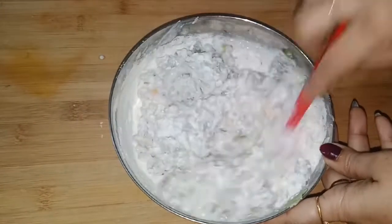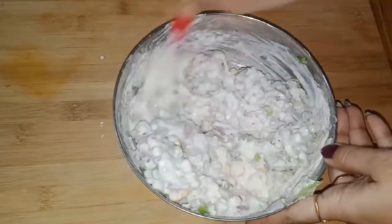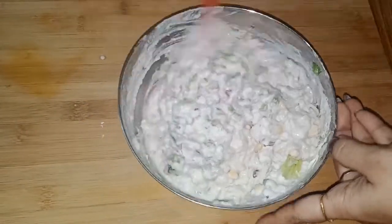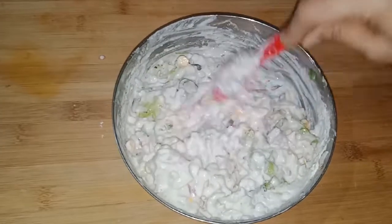We are going to adjust the salt and cook together. I will use half a cup of salt. The bread is filled when you are cooking it on the side — it will taste good.